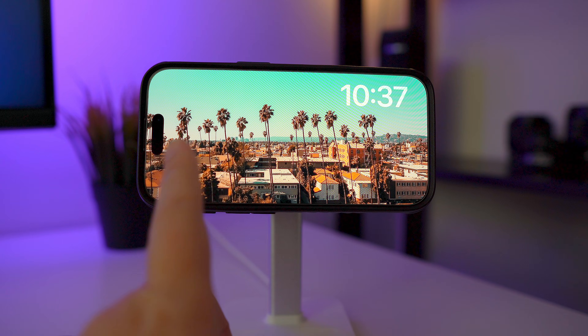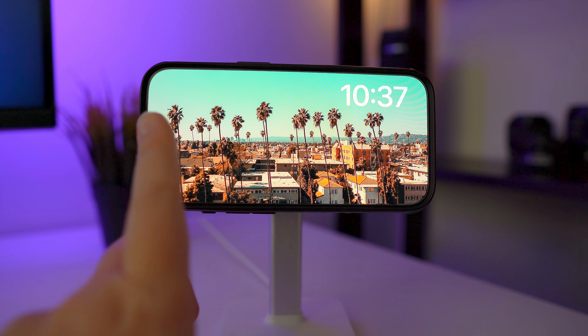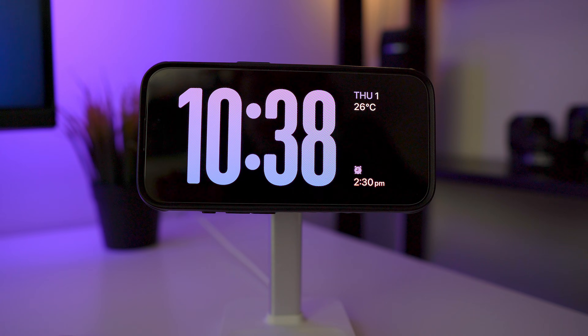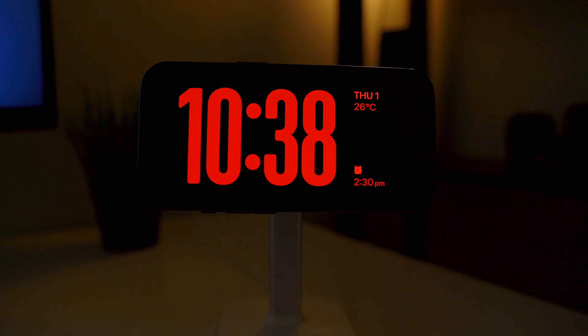Now I'll show you Night Mode. Usually if I have this in my room as a bedside clock I'd have a clock like this on, and when the room goes dark it changes to a red light. I'll quickly turn the lights off so it's darker in here and it will switch over to Night Mode. Now you can see it's gone to Night Mode because the room is dark — this is a really cool feature if you want to use it as a bedside table clock.